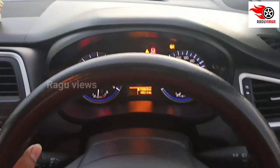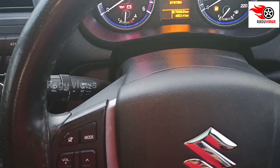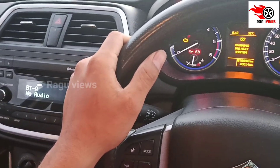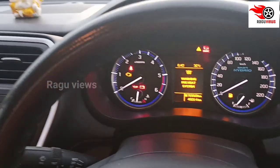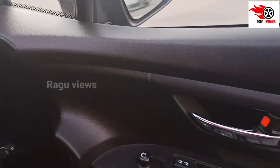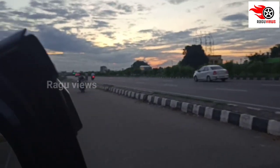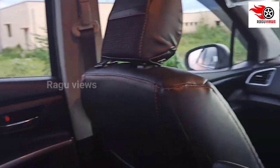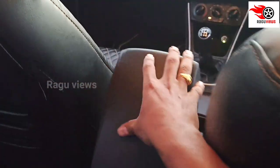There is automatic climate control. On the left side there is light control, on the right side there is wiper control. There is a door handle. The leg room is very good with good head height as well.